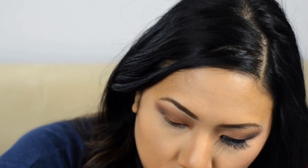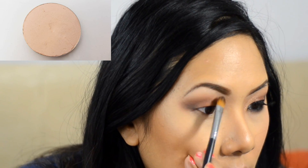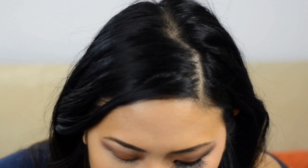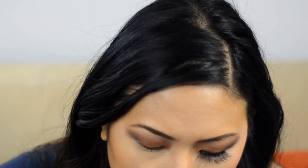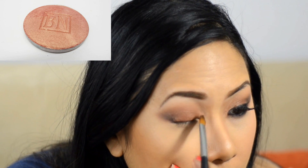To set it, I wipe out that brush and pick up a nice peachy tone with a little pink in it. Then with the same brush I get a shimmery light copper shade with gold and place that in the tear duct, blending it in to lighten up the look. I also put a smidge right underneath the brow bone as a highlight.